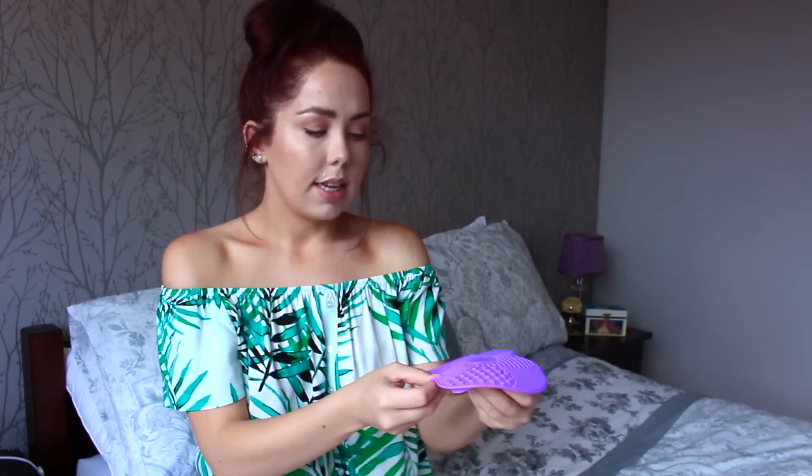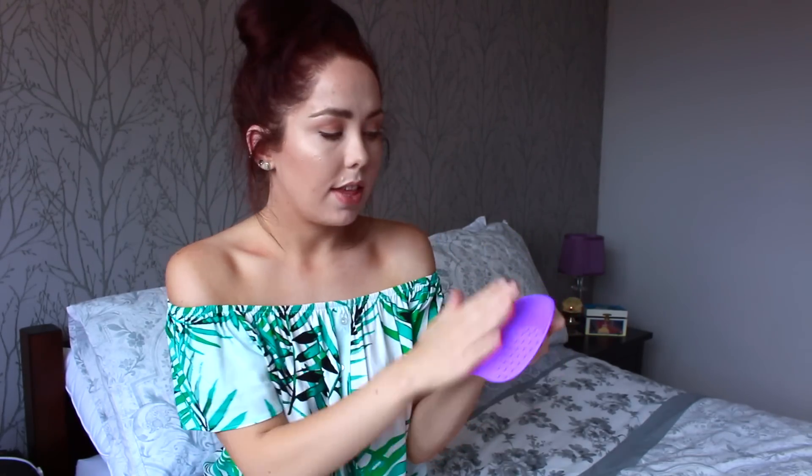Next I purchased something for my makeup brushes. I have millions of makeup brushes and I hate doing the awful routine of cleaning them. I found this and thought it looks pretty cool and will make life easier. It's a little mat that you can put on your sink or bath — it has little grooves in it that you smush your makeup brush against to create friction and get the makeup out of the brushes. It's purple because purple is my thing. It has little suctions on the back. Have it under the running tap and just work your makeup brushes against it to clean them. If it makes my life easier cleaning my makeup brushes, it's going to be a good purchase — and again, this was a pound from Wish.